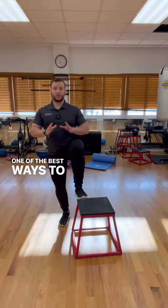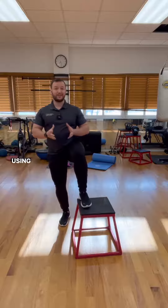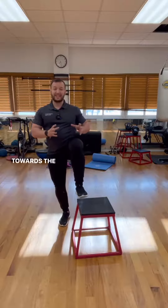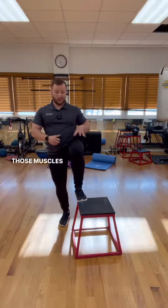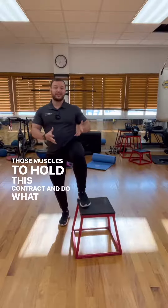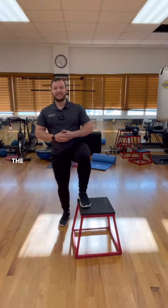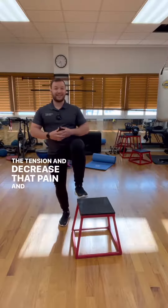One of the best ways to release the actual hip flexor is by using it. So if you have a hip flexor issue, using it like this towards the end range of that range of motion and getting those muscles to hold this contraction and do what the hip flexors do, which is flex the hips, you can actually decrease the tension and decrease that pain and discomfort.